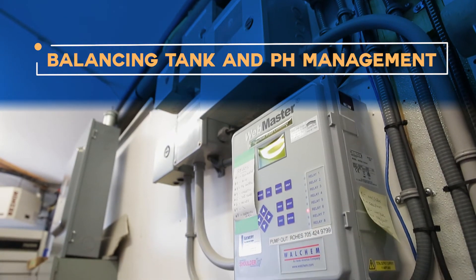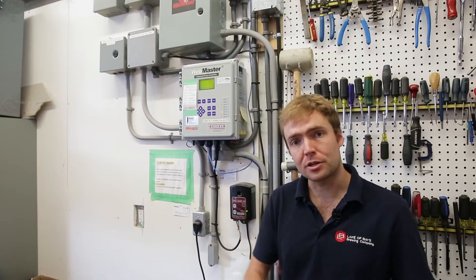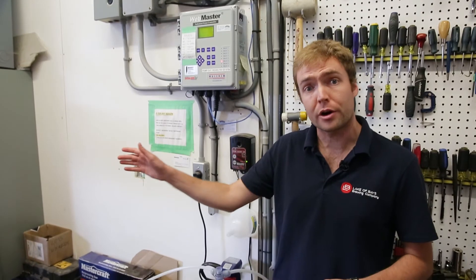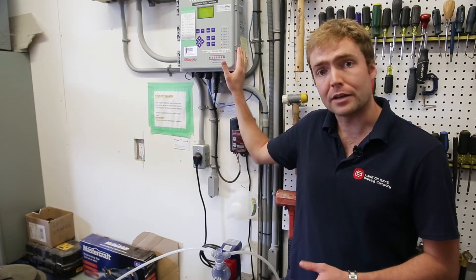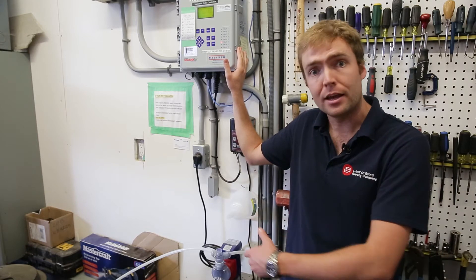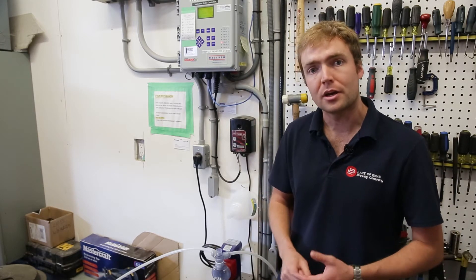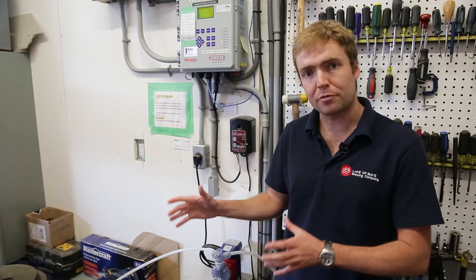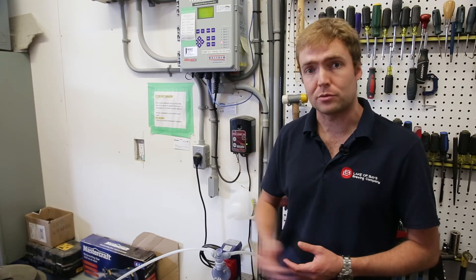What I've got beside me here is the control system that runs our flow balancing tank. All of the discharge that's coming out of the brewery and ultimately going to the sewer runs through a flow balancing tank controlled by this machine. The effluent goes in, gets mixed and blended so that we can smooth out process spikes. We measure the pH, dose in caustic as needed to adjust it, and then once everything is ready to go it gets discharged out with the volume measured on its way out to the sewer.